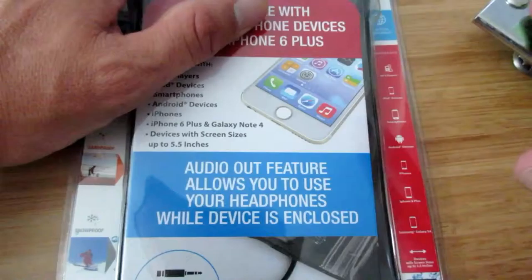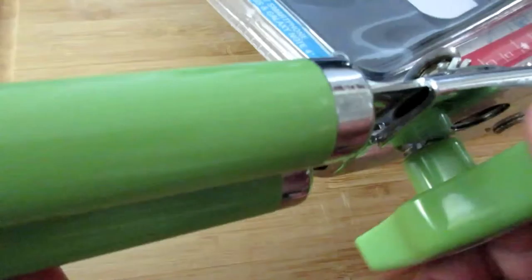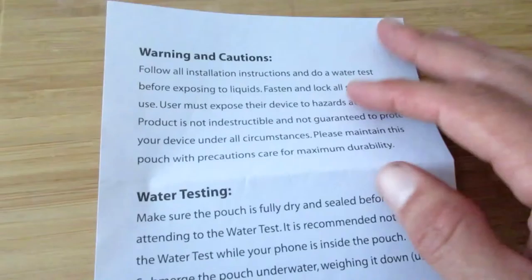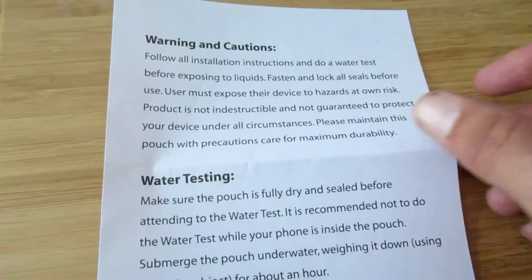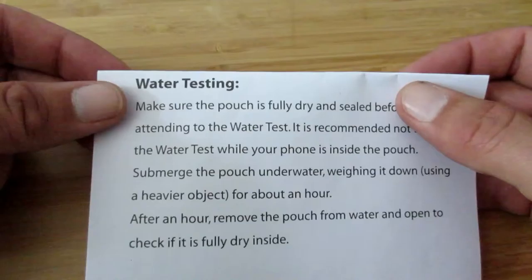I'm gonna open this thing up and see if my phone even fits it. There's actually a piece of paper inside that says warning and caution about following the instructions for water — make sure you water test it beforehand, fasten all the locks and seals, and that you're exposing your device at your own risk. How weird for something that's supposed to be waterproof.